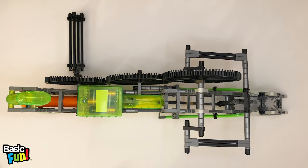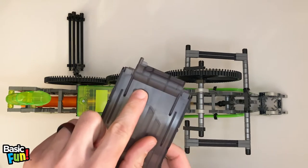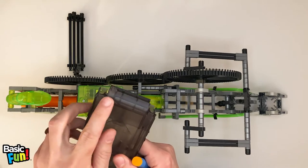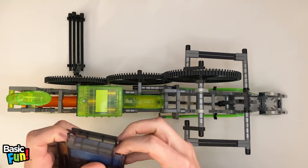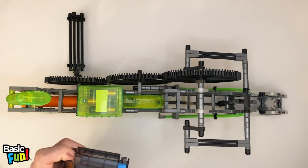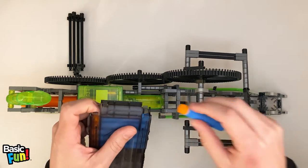Now that that's where it needs to be, we're ready to install the magazine. The magazine is this component here and holds up to 10 darts. You'll notice there's an arrow inscribed in the top here. What you're going to do is line up the tip of the arrow with the orange point of the dart. That slides in, push one down, slide in another and just keep doing that. Although the magazine holds 10 darts, I tend to only use nine, because I find that allows the blaster to work a little more consistently.